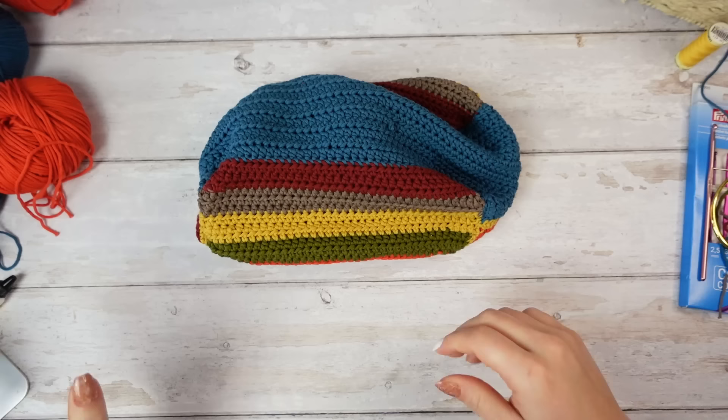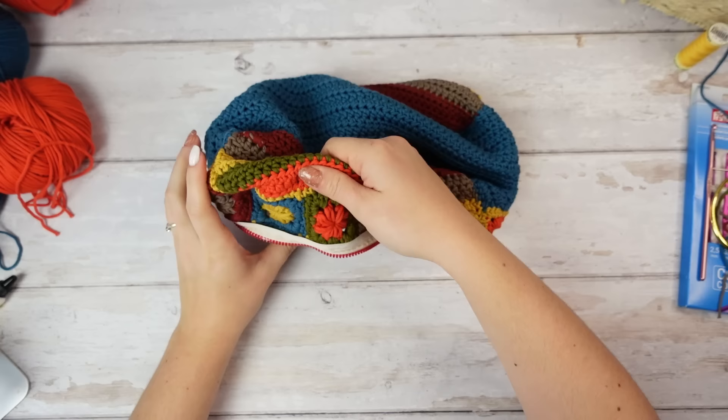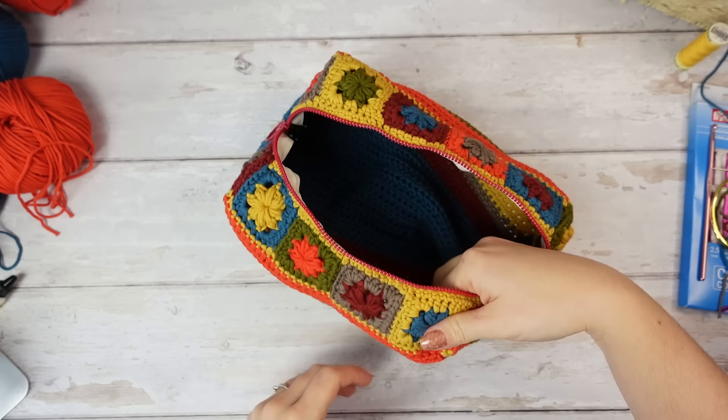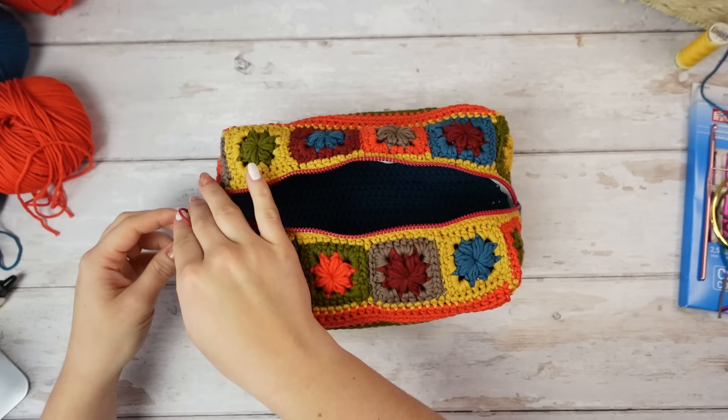I've just finished the weave-ins — I haven't turned it inside out yet, I want to do it with you guys so we can see it together. Oh my gosh, I'm so excited! Oh my god — no — look at the structure! Oh my god, look at this!